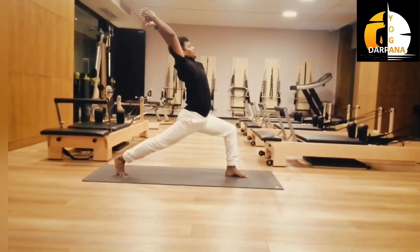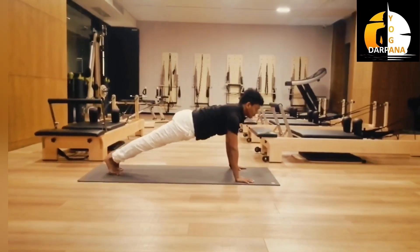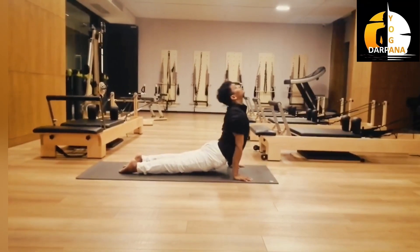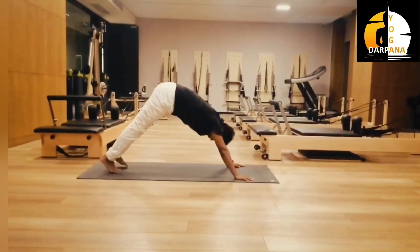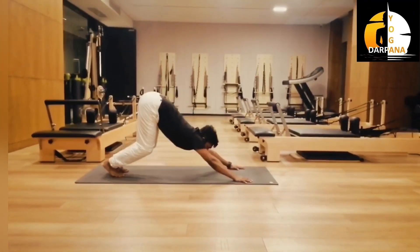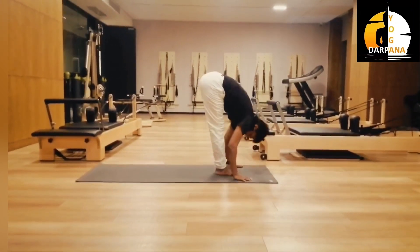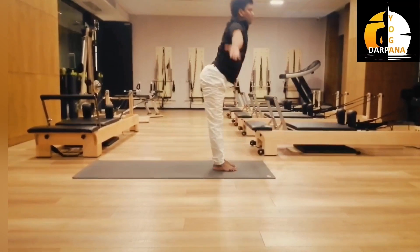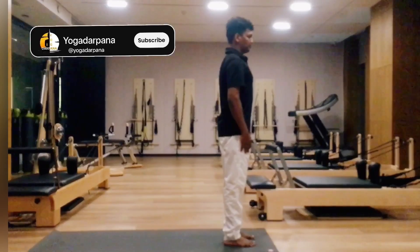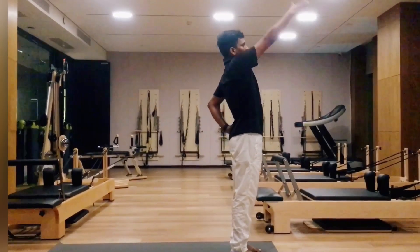Inhale up, exhale, slowly bend forward. Now left leg back — plank. Exhale, inhale up, exhale. Inhale, look front, inhale up, exhale. Inhale, raise both hands up. Exhale — now Surya Namaskar. Inhale, right hand up.